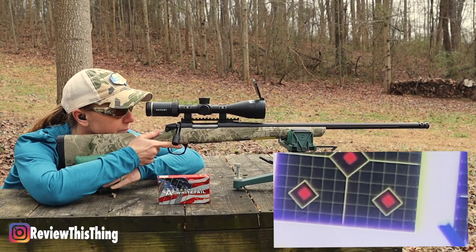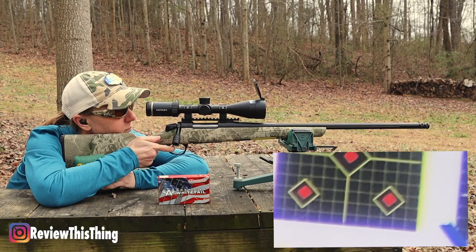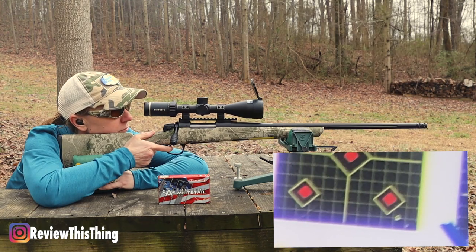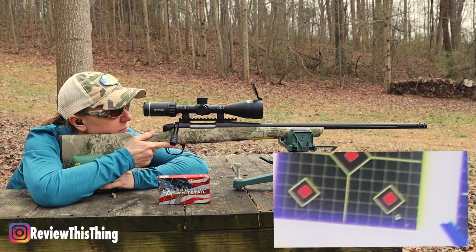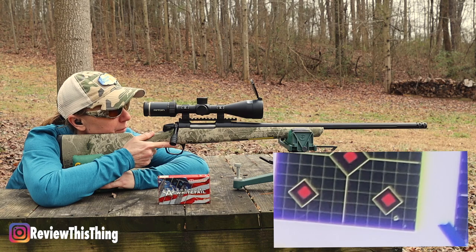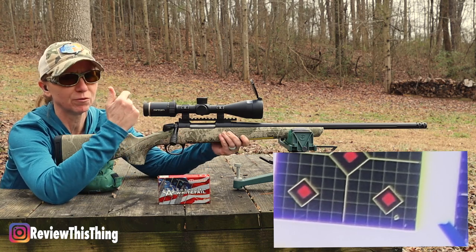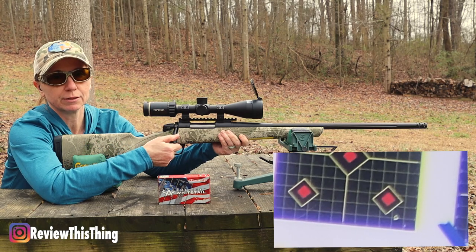Bottom right, left target. So it's a little low and right, but let's see what kind of groups we get. It was shooting low before but we were getting terrible groups. So let's see how it goes.